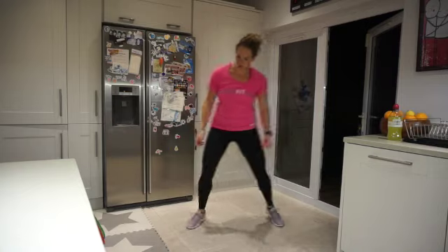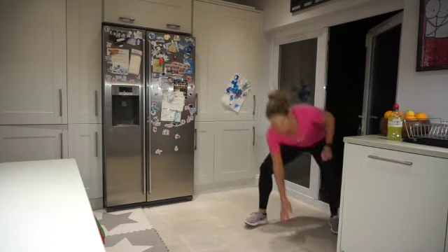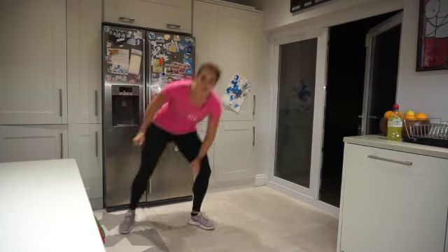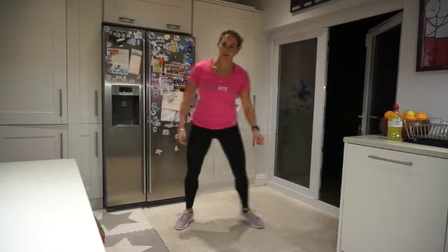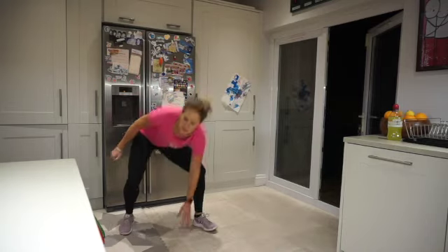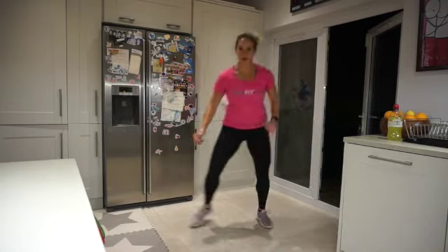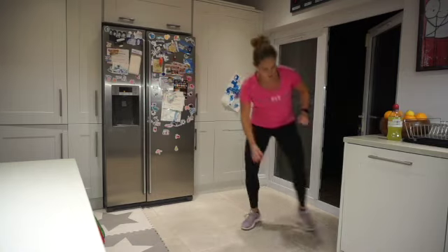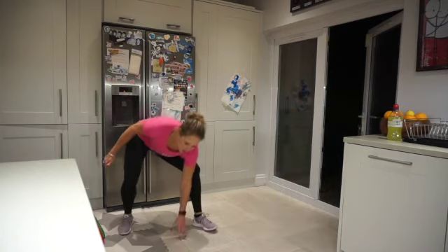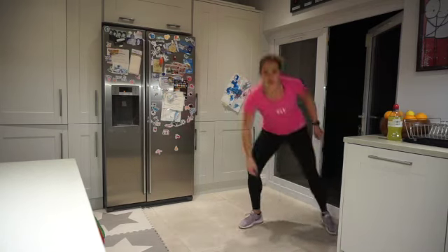Doing good — we're halfway. Come on, get down low, touch that floor each time. Chest up, stick that bum back. 10 seconds to go. Come on — to the end, together, stronger. Rest!